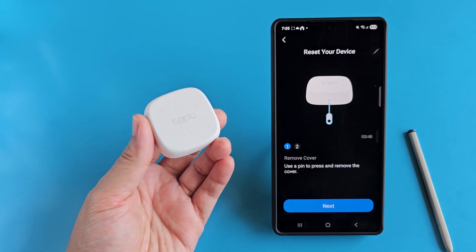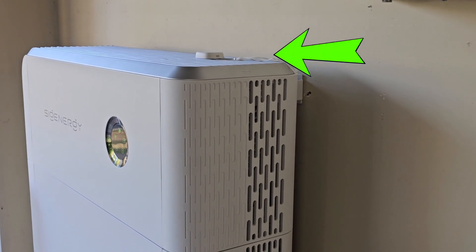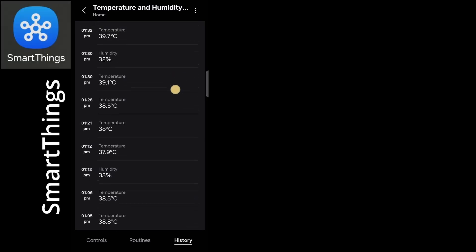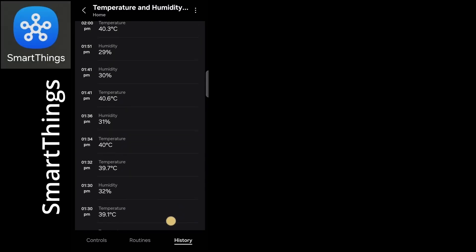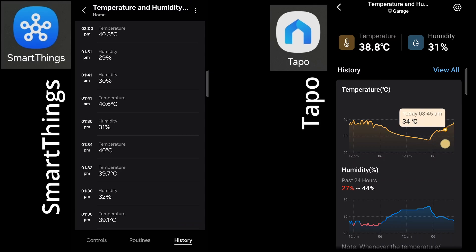To make sure my test is accurate, I simply left the TAPO temperature sensor on top of my SIG Energy SIG Gen Store, and I've connected the TAPO sensor to my SmartThings app on my phone. My SmartThings app can then record the temperature every 10 minutes automatically. The TAPO app does that as well, but the graph is a bit difficult to read.